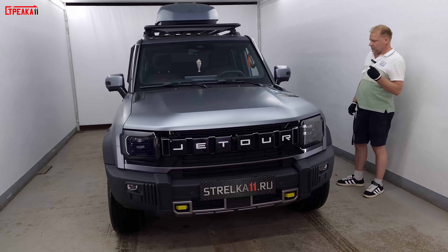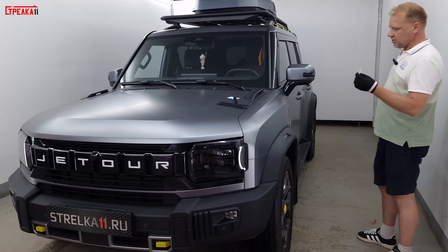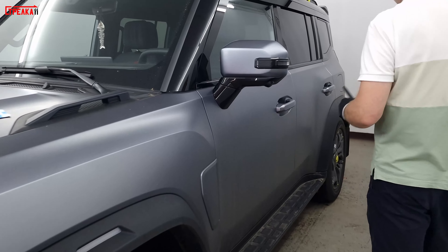Установка накладок на ручки на J-TUR T2. Черный глянец. На все двери, включая пятую.